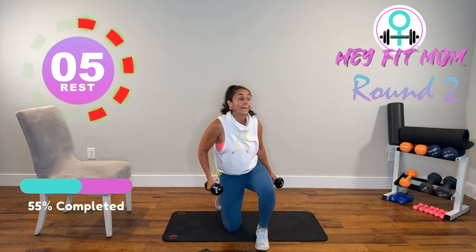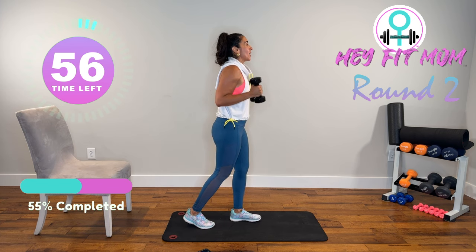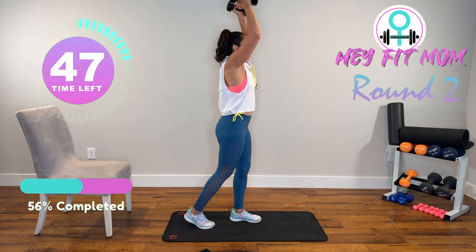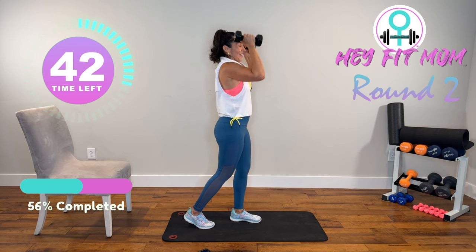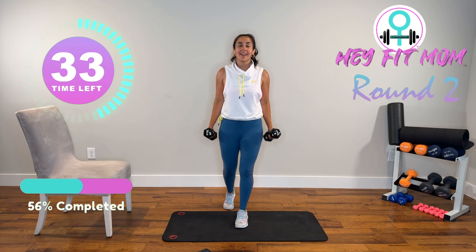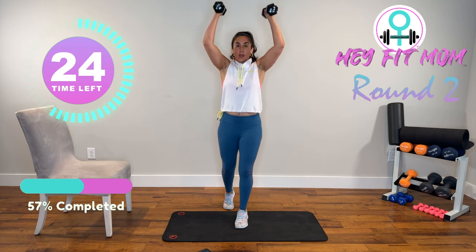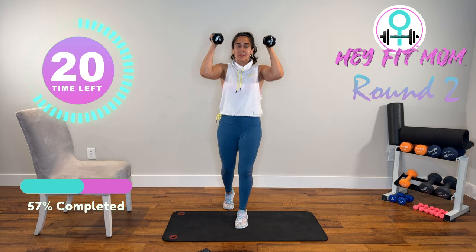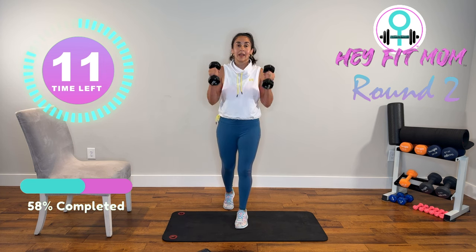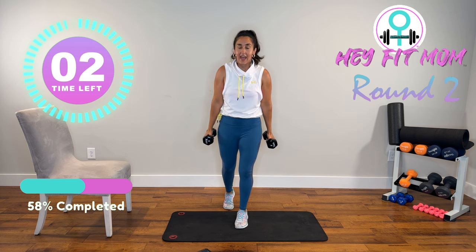We're going to stand up — we got our curls. Hammer curls, palms facing each other. After five, shoulder press. Keep the elbows by your side. After your five, switch position — right up into the shoulder press. Shoulders down and back, palms facing each other. Breathe out. Focus — you're in control. Good job carving out time for yourself. Back into that hammer curl. If you're going heavier, you may not be going as fast, and that's fine.